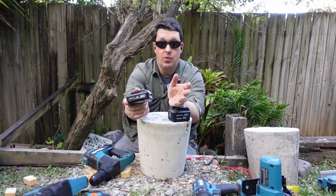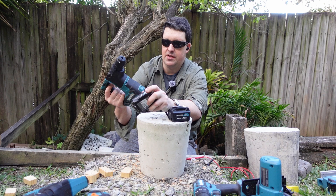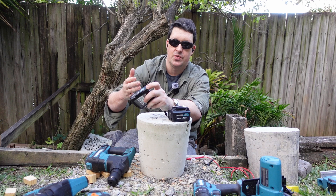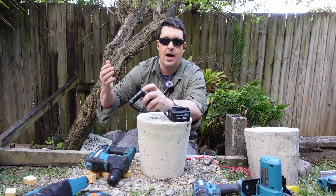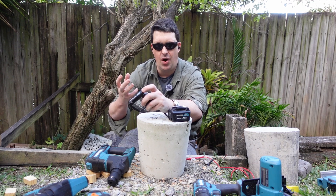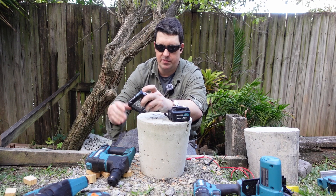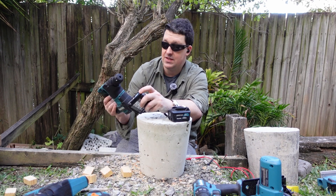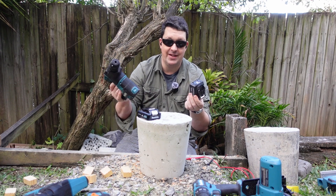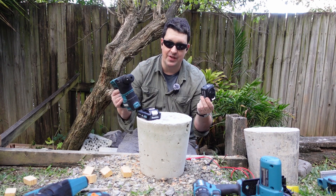Unlike Milwaukee especially — which is the big one with high output batteries — I think Makita basically designs their tools to go with their batteries, whereas Milwaukee designs their tools to be as powerful as they can and plans on releasing better batteries later on. The tools are kind of hobbled now; you get a better battery in a few years and then it'll work to its full potential. I don't think Makita operates that way. Makita builds a tool for a battery, and that's basically it. That's why everyone is always asking for higher output batteries, and that's why they've never released them.